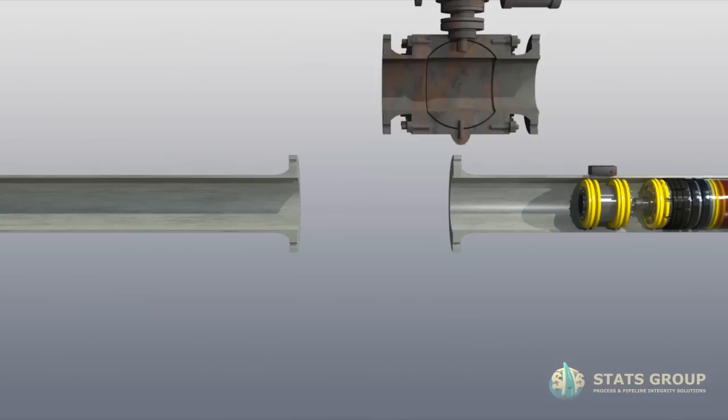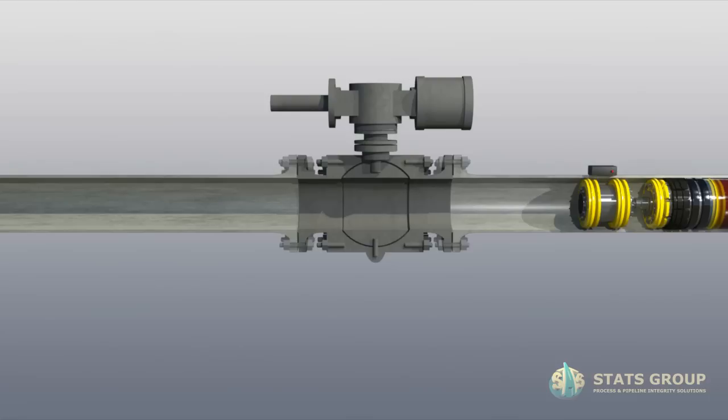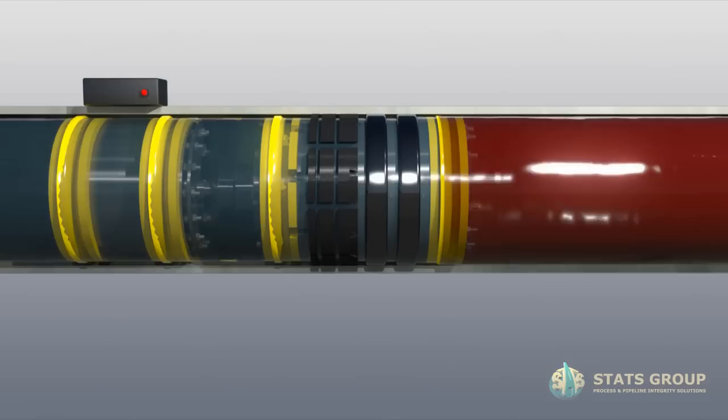Perform valve removal or maintenance activities. Reinstate new valve, equalise pressure, open new valve and unset Technoplug.